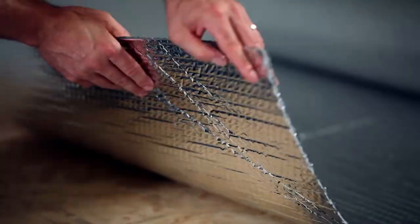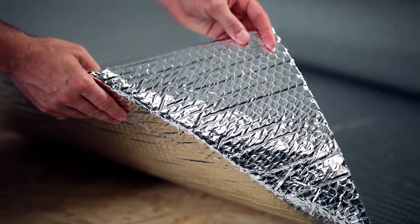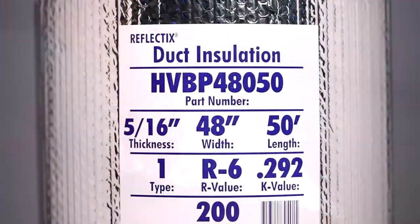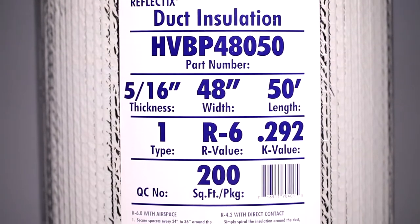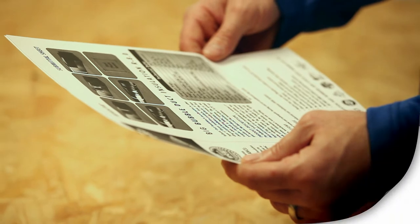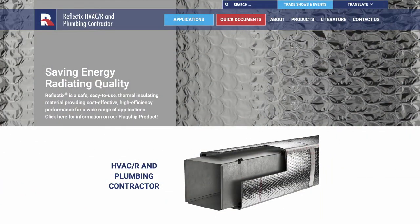For the R4.2 and R6.0 applications, we will be working with our double reflective bubble insulation, our HVBP 48050. For printed submittal sheets, PDFs per application are available on our website at www.reflectixinc.com.